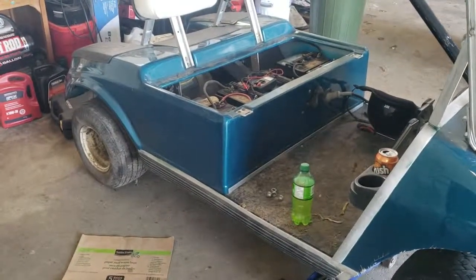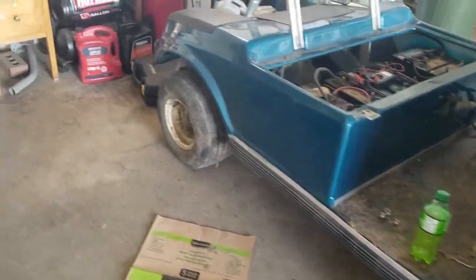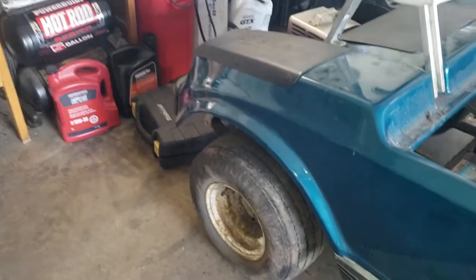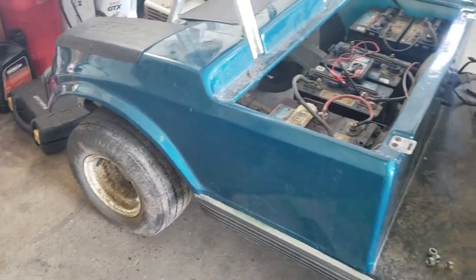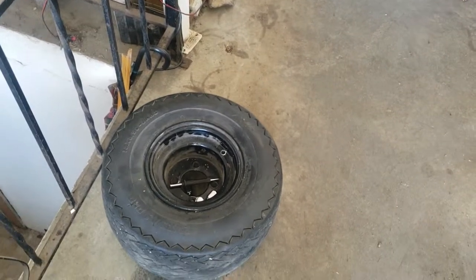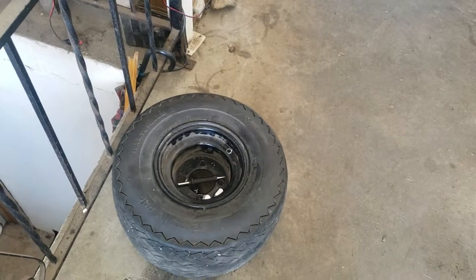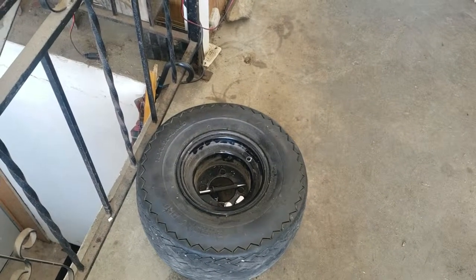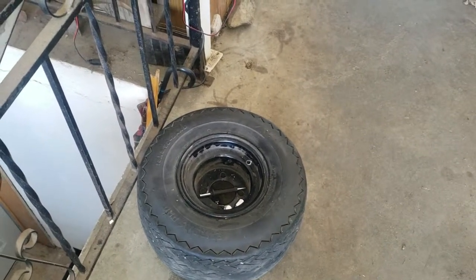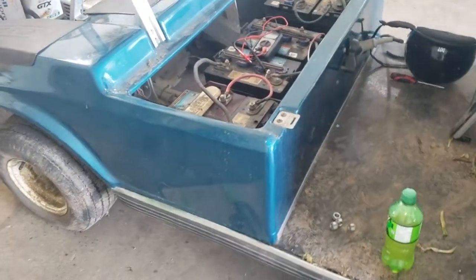Quick update on the 48 volt EasyGo electric golf cart. As you can see, there is a different tire on the back. It turned out this machine had loaded tires — all four of them. Here is one of the tires right here. That weighs at least 40 to 50 pounds, so think about 40-50 pounds per tire, a 250 pound person, a 150 pound person, six 8-volt batteries in the actual cart itself.